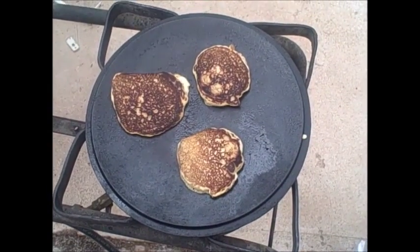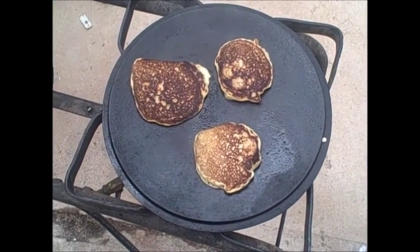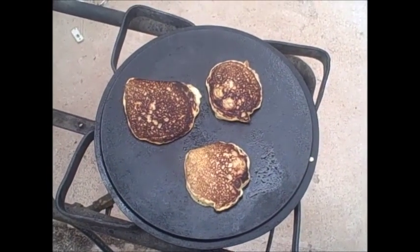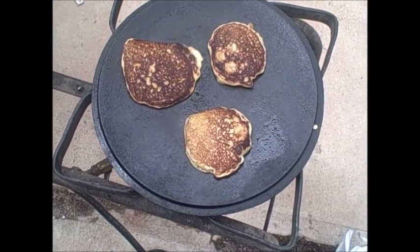Let me know down in the comments what kind of pancakes you like. Do you like to add bananas? Applesauce? Apple cinnamon? I've got a good storm rolling in — alright, gotta go.